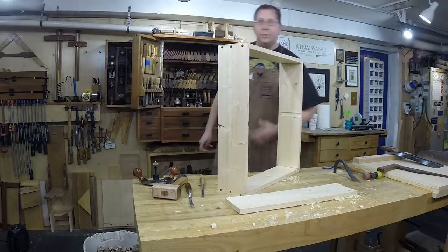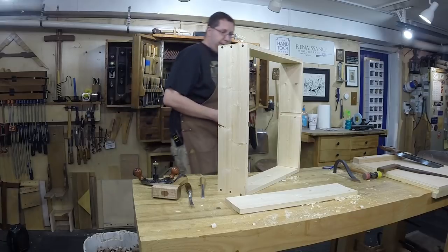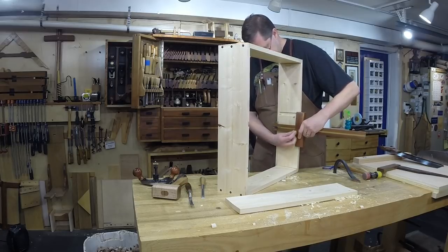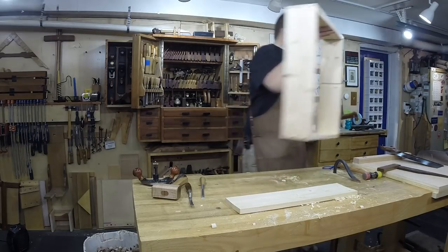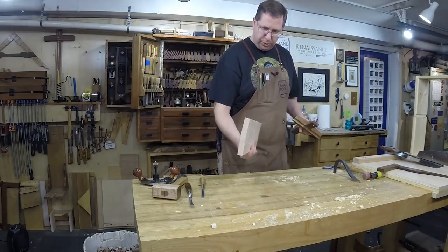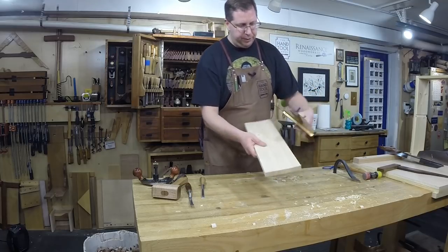With that in mind, let me grab a panel gauge and set it off the front of the case so my pencil or knife lines up with the back of the rabbet — no measuring needed, just size it right off your existing case. Let's choose a good front edge with no knots.